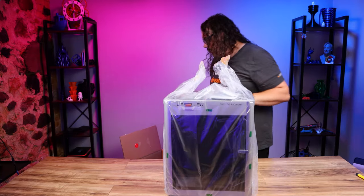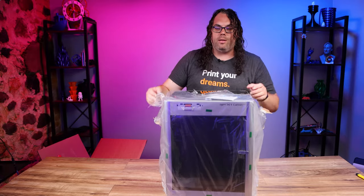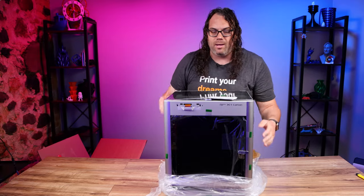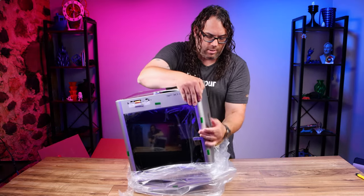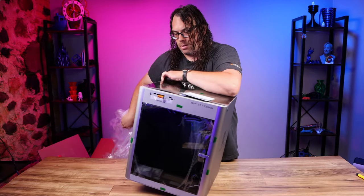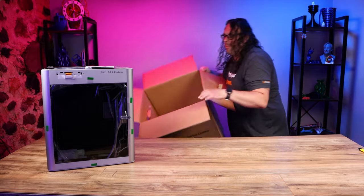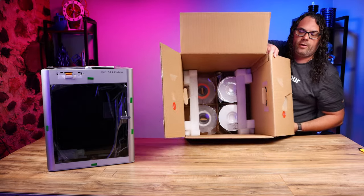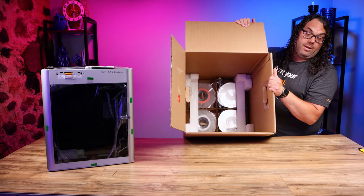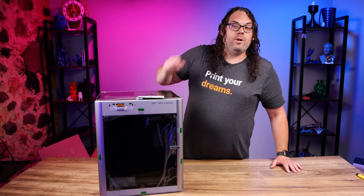Once the printer's out of the box, just take the plastic off of it — peel it or pull it however you like — and then slide the printer out of the plastic. Before you unpack the printer, don't forget that in the bottom of the box they store all of the filament if you got filament with your printer, so check the bottom of the box and remove that filament. Now we have an unboxed Bambu X1 Carbon.